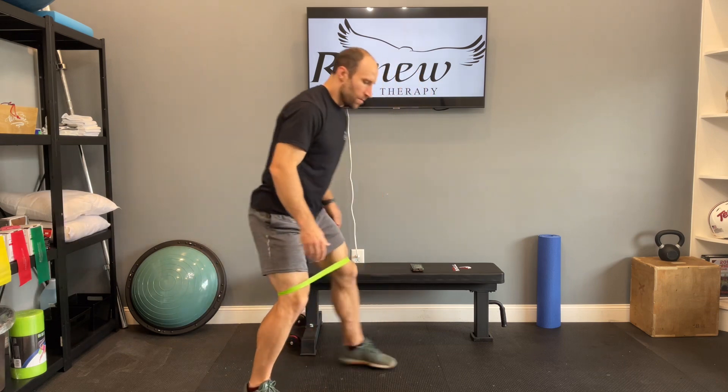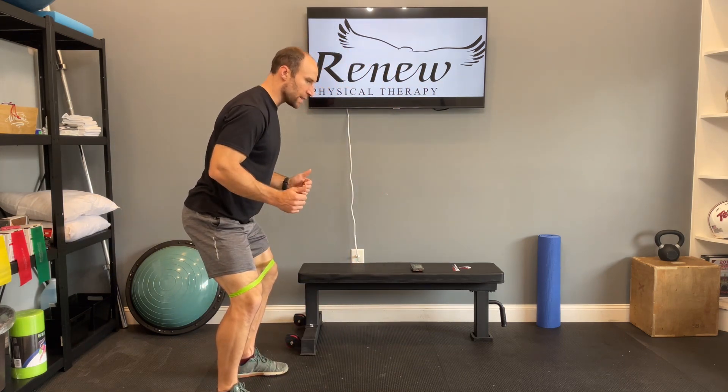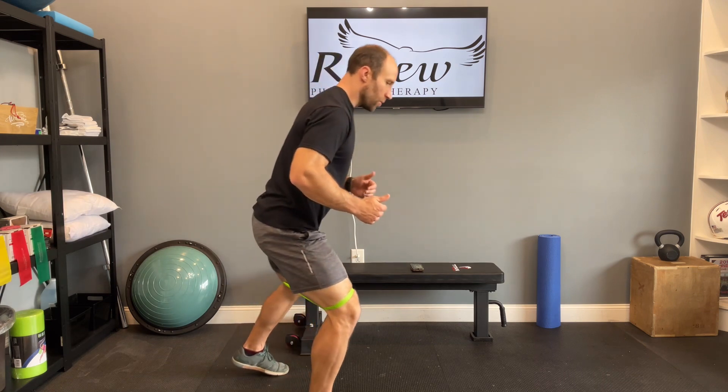For the monster walk, take that band and place it just above the knees. Keep tension on the band the entire time by turning the knees out slightly. Work the feet in and out.